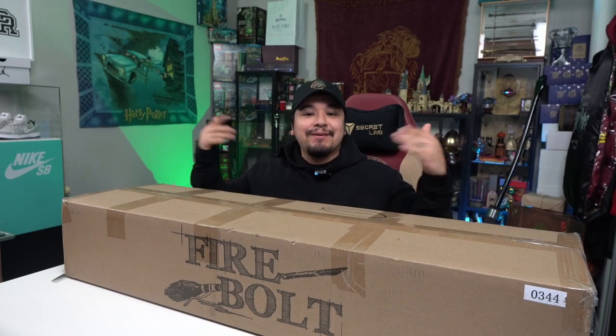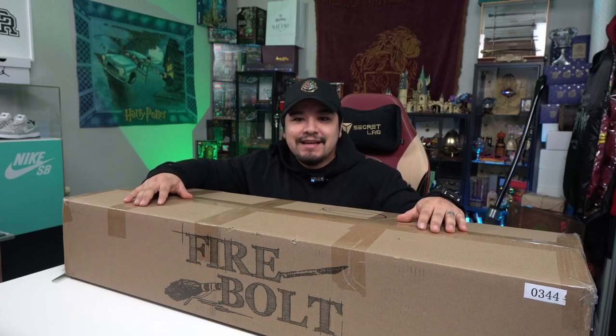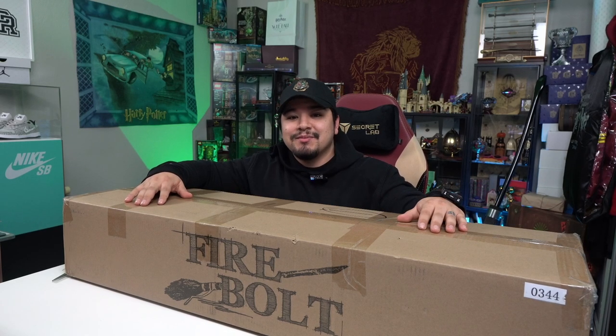Welcome back to Agomente, and if you're new here, my name is Tony. I make videos about Wizarding World news, merch, and events. So if you're into that sort of thing, please consider subscribing so you don't miss out on the latest video.